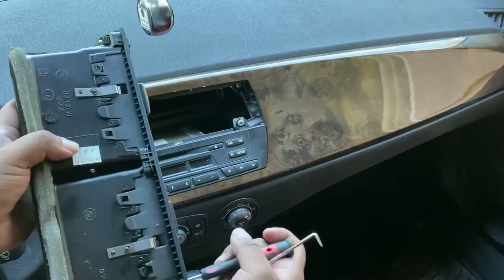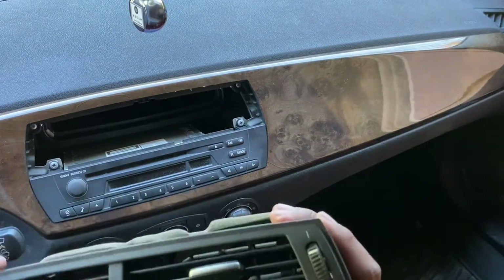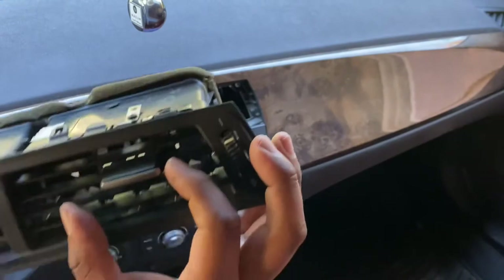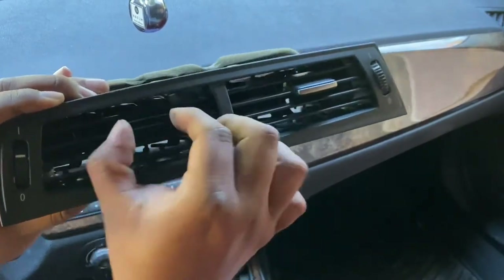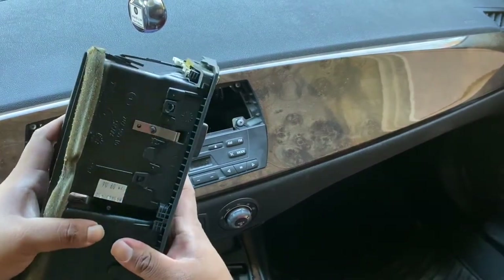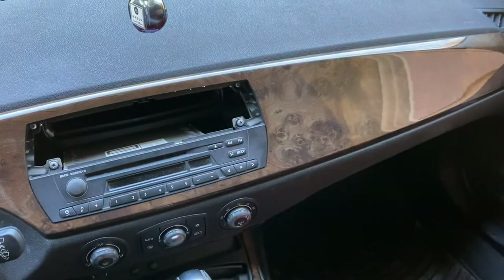I'm just going to remove all of these clips and make sure this is still in working order. It seems like I didn't break any of the vents inside. Everything still works. Since I unclipped the wrong thing, I'm just going to push that all back in. All right, now that that's out, I'll set that aside.